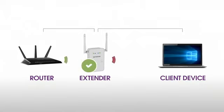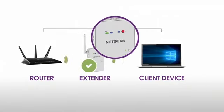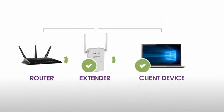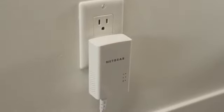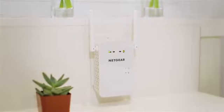If possible, move your client device closer to the extender until the client link LED turns solid green or amber. Depending on the distance from your router to the dead zone, your extender may not be able to provide all the range that you require. In this situation, we recommend considering other solutions such as Powerline. Your AC Wi-Fi range extender is now set up and ready to go.